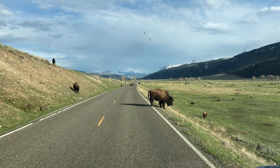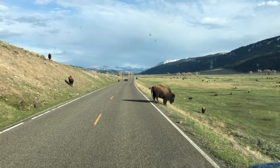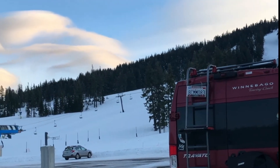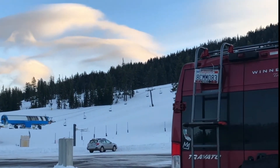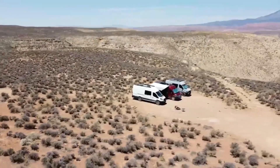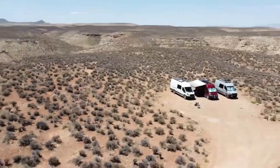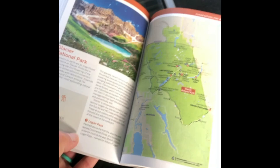We just hit our one-year anniversary, or as I like to call it, the van-versary, and we've decided what better way to celebrate than bringing you along for the ride. So we've decided to document the good, the bad, and the ugly, and if you like what you see, go ahead and click subscribe to follow along on our part-time van life journey.